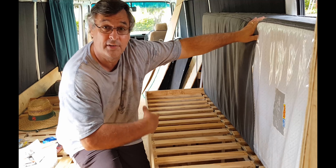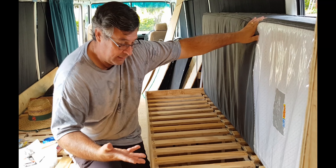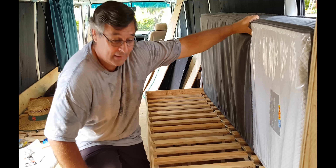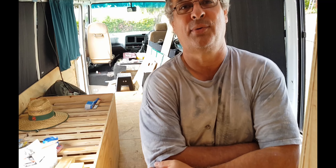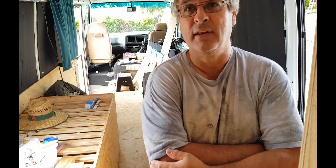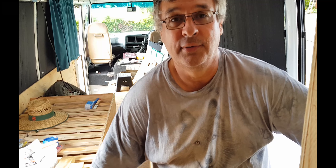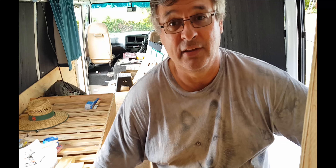So it'll be easy to just pull the mattress down — you won't have to try and tuck it in. I hope that answers the question you guys were asking. Everything's good. I only need the one gas strut to hold everything up on either bed, so I won't need those other two gas struts, but I may use them for something else yet.